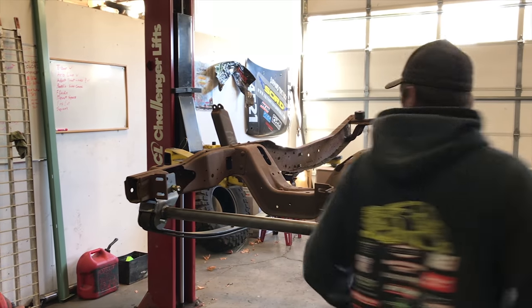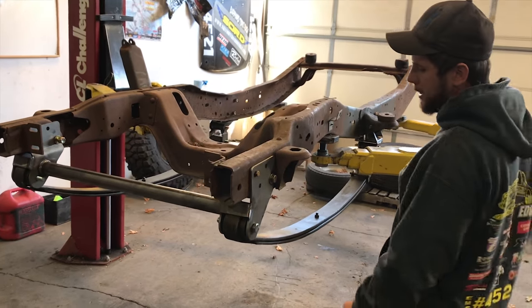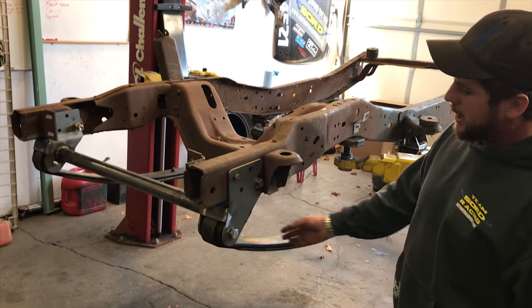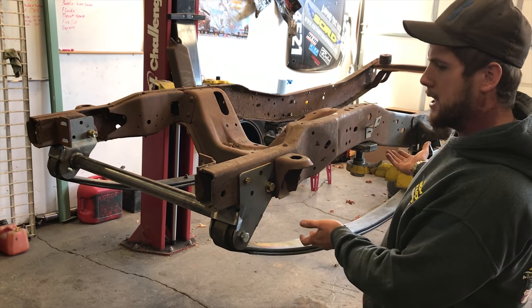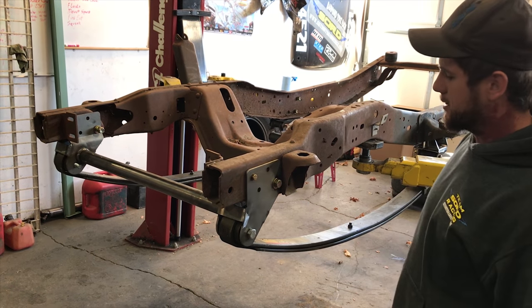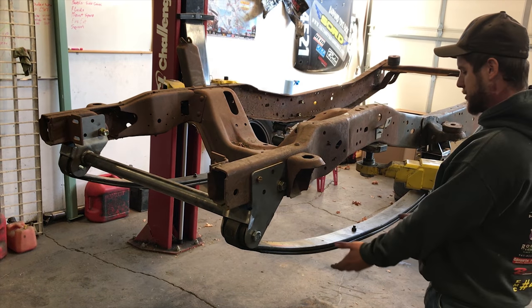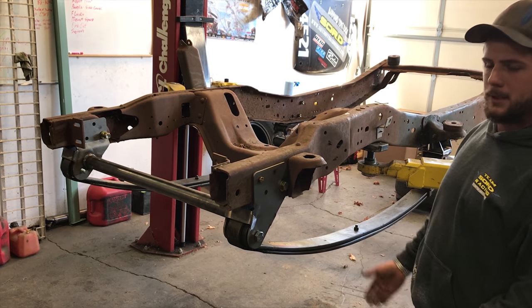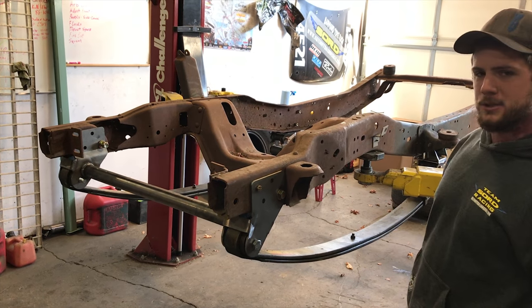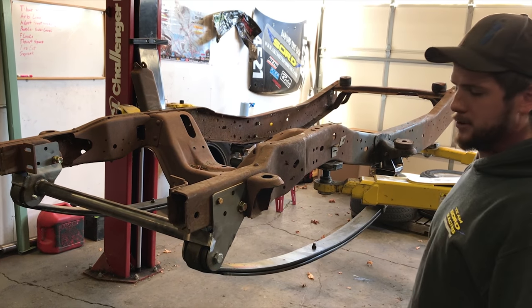Let's continue on this video to talk about some of the benefits of a shackle reversal, suspension-wise. On these trucks from the factory, the shackle is in the front. The shackle is there to take up the extra length in the leaf spring when your suspension compresses. So when the shackle is in the front of the front springs, your suspension compresses and your axle moves forward. When your axle moves forward and you hit a bump, it really doesn't help your suspension ride that much better — hence why we created a shackle reversal system.